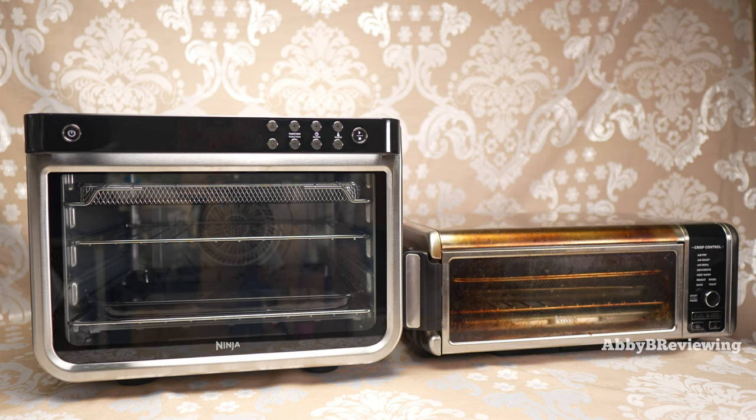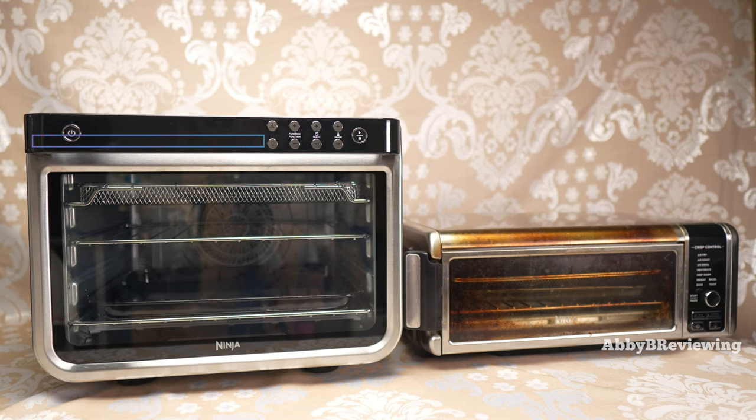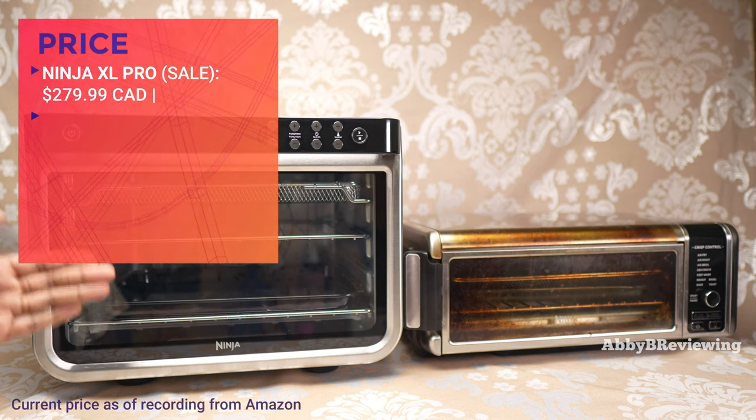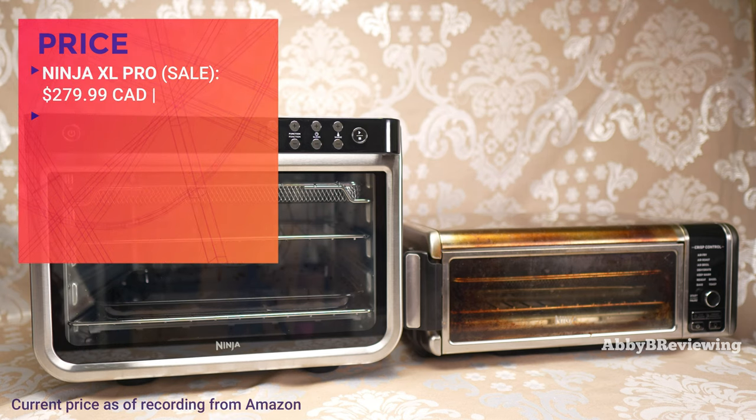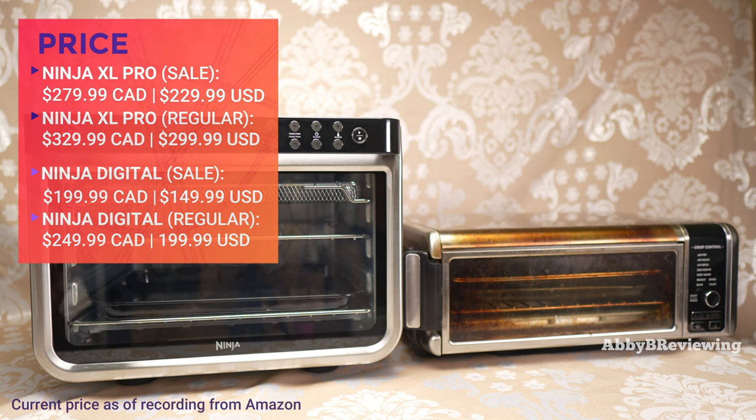The first difference between both of these products is the price. The XL is the larger unit and is more expensive at $279.99 Canadian, and it currently goes for $229.99 American. The smaller Ninja currently goes for $199.99 Canadian and $149.99 American.